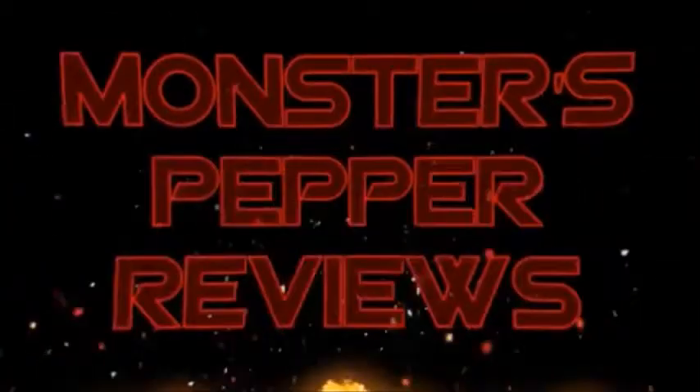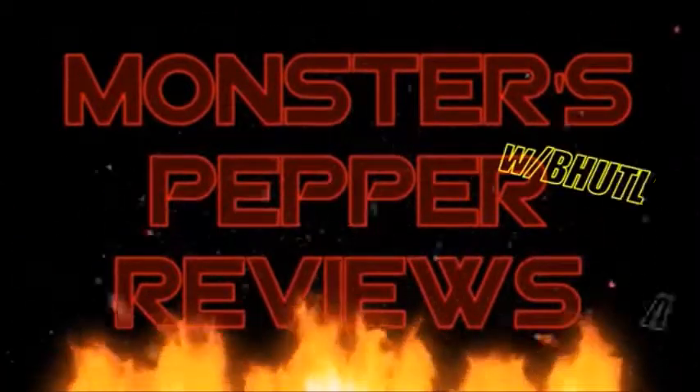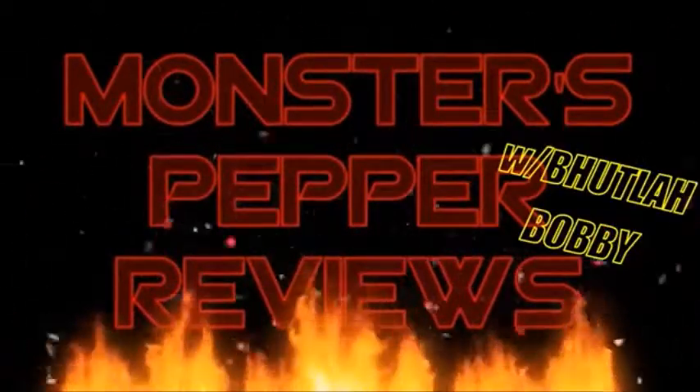It's time for Monster's Pepper Reviews. What's up everybody? It's Bootle Bobby back with another Monster's Pepper Review.